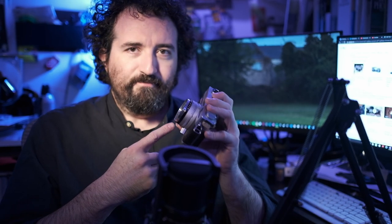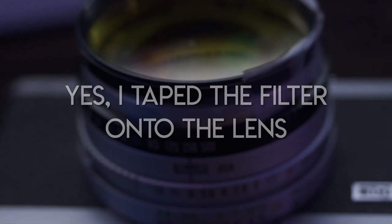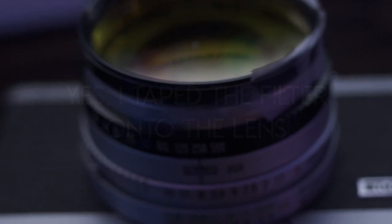The biggest complaint I have about this otherwise very lovely, sturdy camera is that it has a 48mm filter ring. I have so many adapters of all kinds that I've collected over the years — not a single one is 48mm. I have 46, I have 49. I do not know what possessed Canon in the 70s to use such a strange filter size. But I'll just get an adapter and live with it.